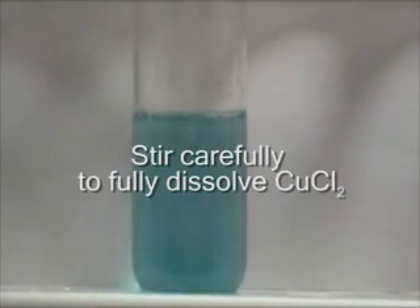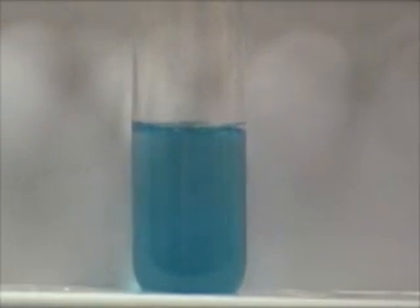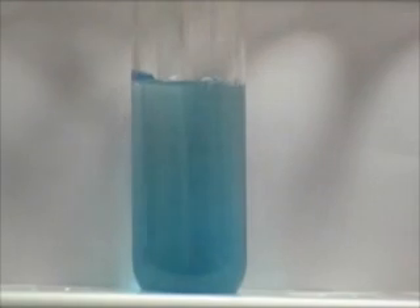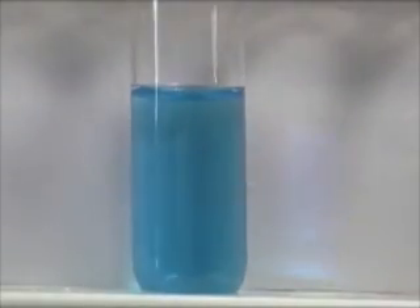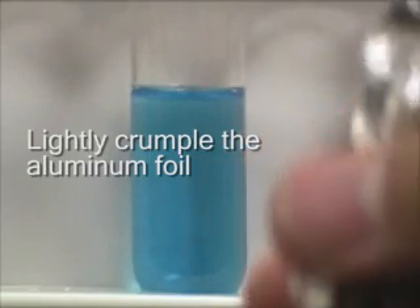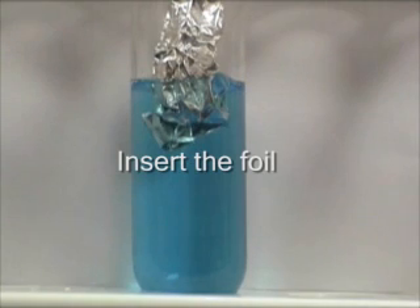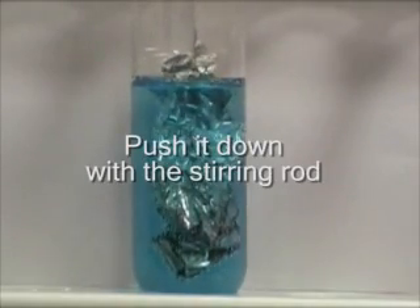Stir carefully. Be sure that all the CuCl₂ is dissolved in the water. Crumple up the aluminum foil and insert it. Submerge the aluminum foil completely with your glass stirring rod.